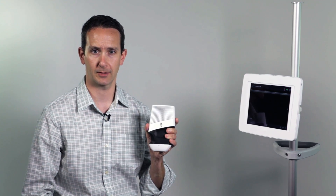My name is Chris Eddy. I'm an ultrasound educator. Today we're going to be assessing the Achilles tendon using the Clarius ultrasound scanner.